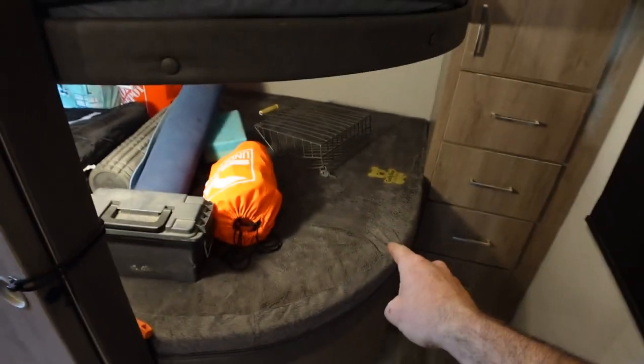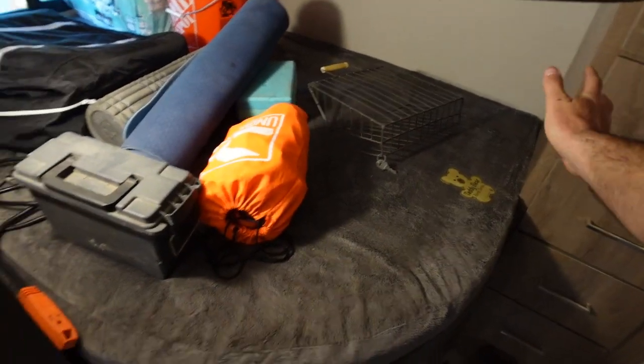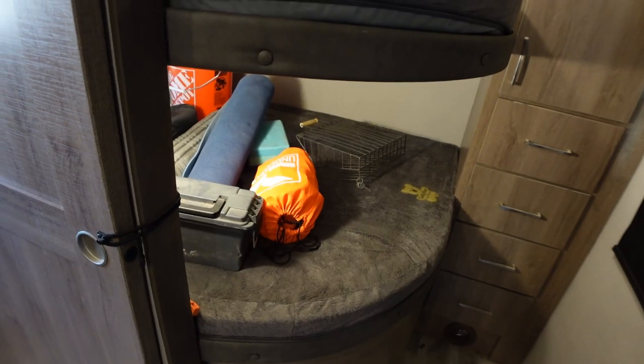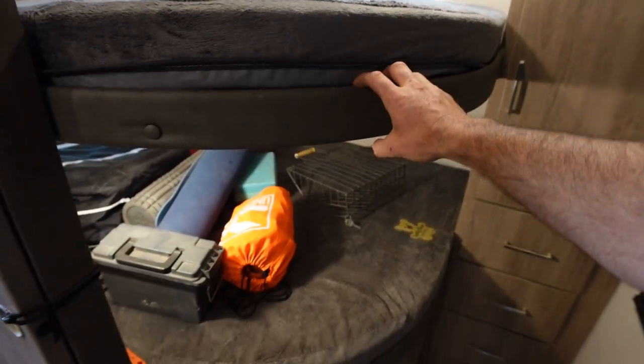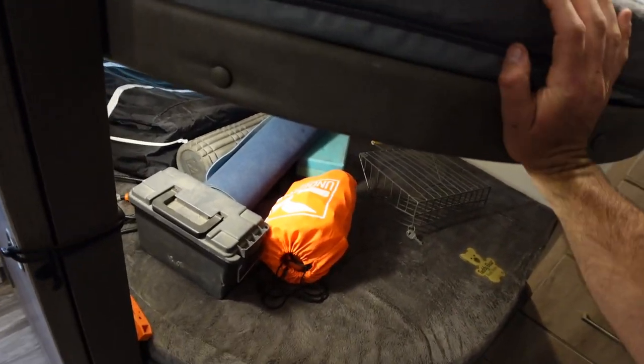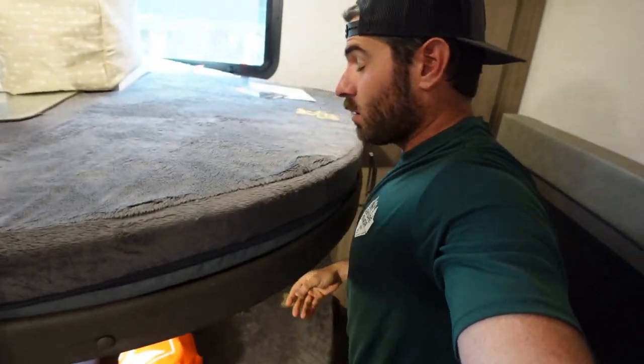A lot of people would say, oh, you could just put like one of the baby gates there, fine, you're done. But what we don't like is that when you reach in to grab the baby, this bed right here, you're gonna kind of be doing one of these. It's gonna be hard to reach in there.